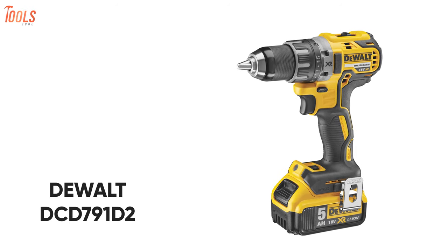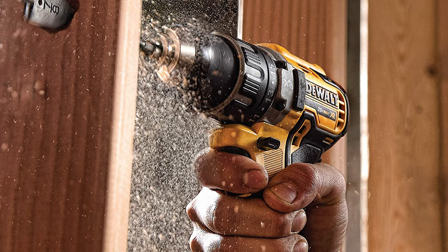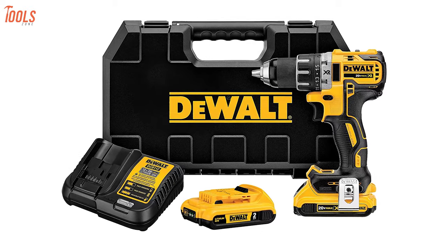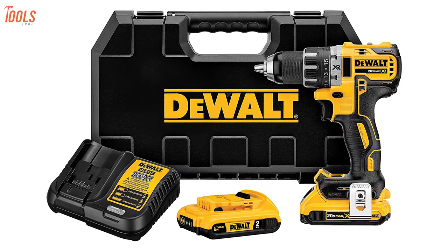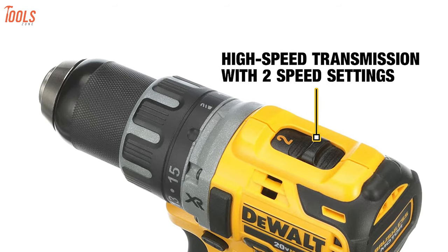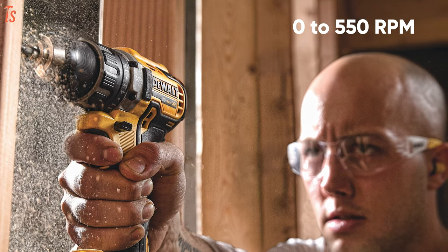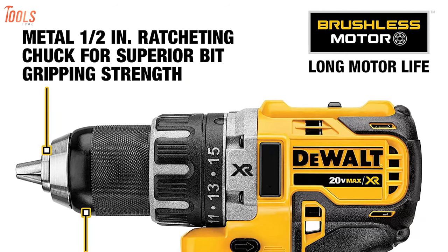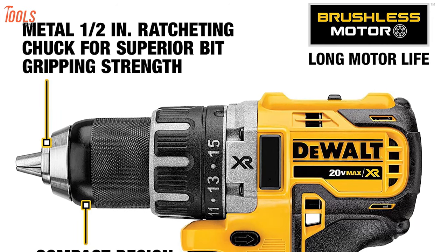Introducing the DEWALT DCD-791-D2, a high-speed cordless drill that comes with a compact design for adding enhancement to your work. Carrying 20-volt XR lithium-ion batteries with fuel gauges, this cordless drill achieves extra capacity over standard packs. With a high-speed transmission of two speed settings, you can configure it between 0 and 550 RPMs and 0 and 2,000 RPMs. It comes with a half-inch metal ratcheting chuck, including an ergonomic grip handle for enough control and grip.